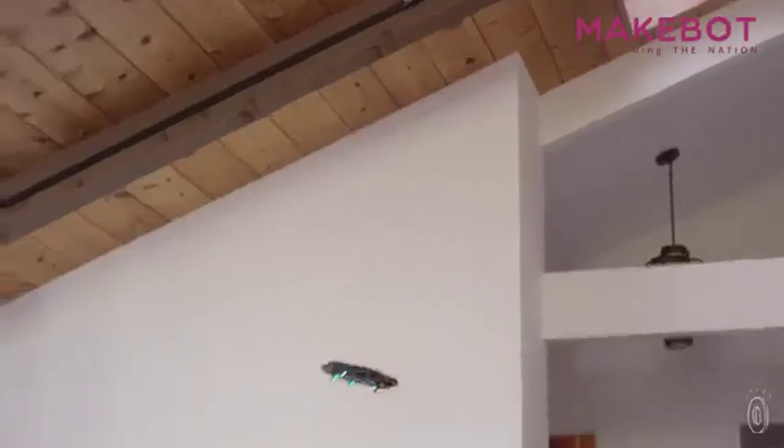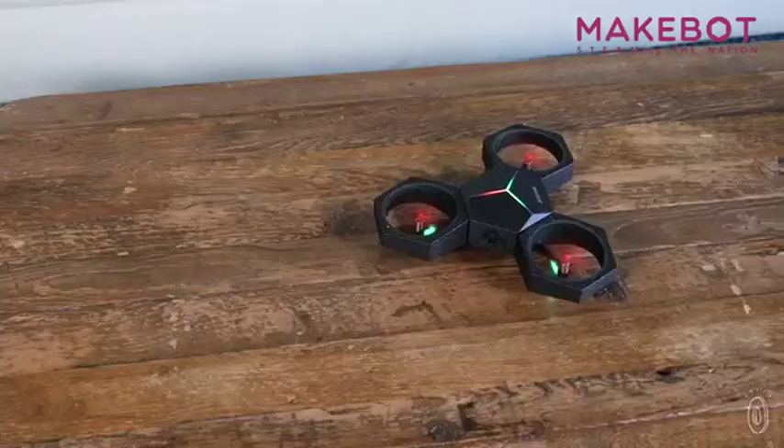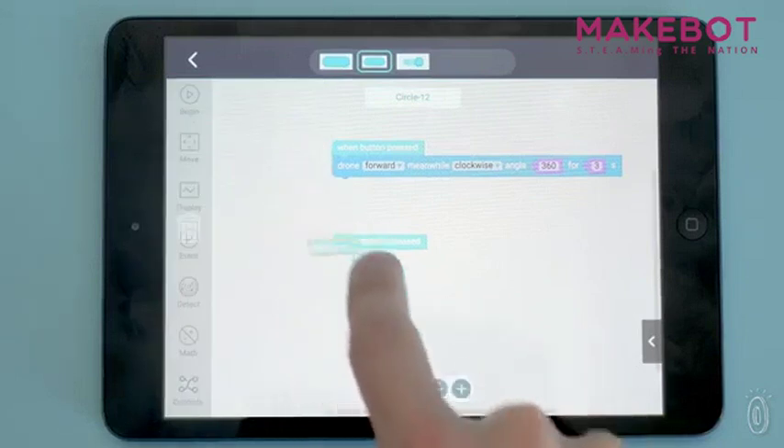The app is also where they can program it to do aerial feats. It has a streamlined interface that simplifies coding so kids can better grasp the basics. Just drag and drop blocks of commands and connect them together.